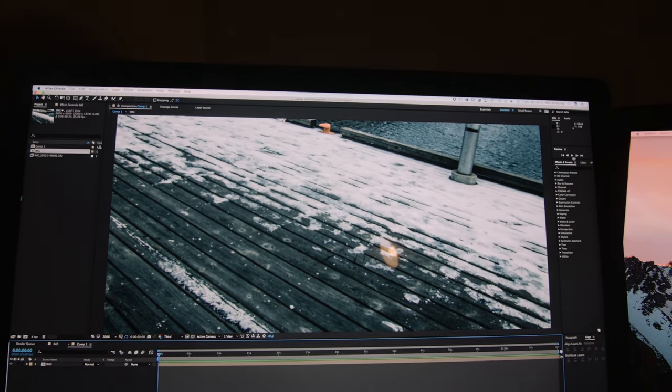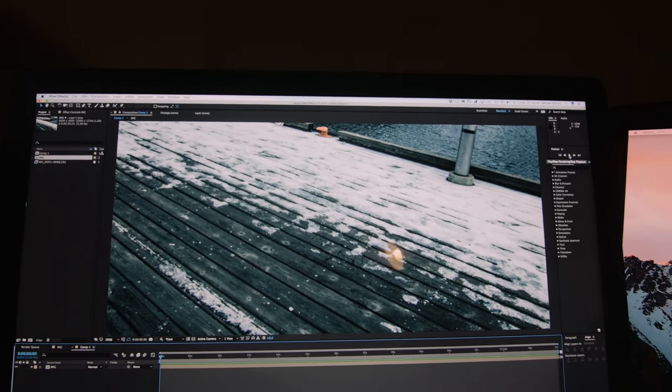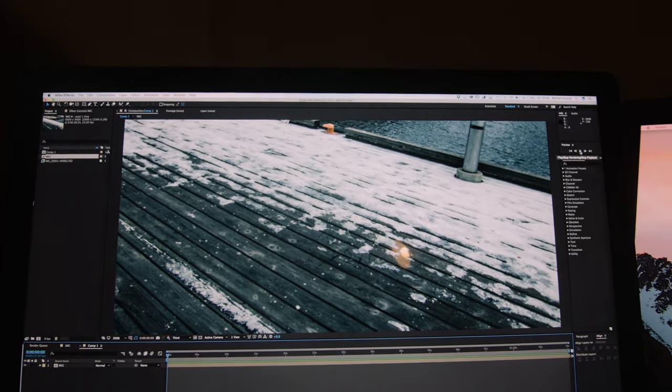I just got back home and imported the slingshot sequence into After Effects, then threw a warp stabilizer on there. I think it came out pretty nice considering the conditions I was shooting in and the fact that I didn't get to use a long shutter speed. I haven't done any real adjustments — I cropped it a little and applied the warp stabilizer, and that's it.